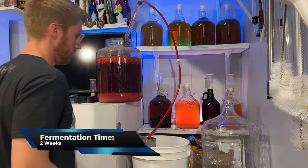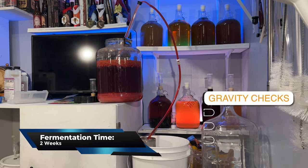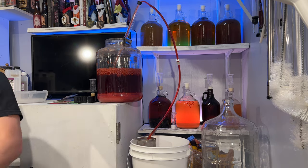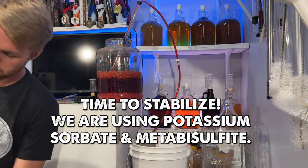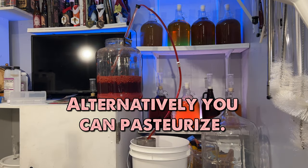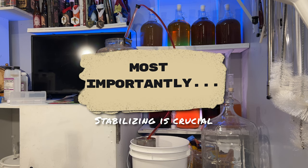Once I saw that everything was looking like it was done, I went ahead and racked it into a new container. Sure enough, the gravity after the primary was 1.000. After a quick tasting, it was definitely a very raspberry-heavy, very tart mead. That lack of sweetness really made it kind of tough to enjoy, but we're going to fix that. It's now time to stabilize the brew. We're stabilizing with potassium sorbate and metabisulfite. You don't have to use these — if you want to stabilize via pasteurizing, feel free to go for it.